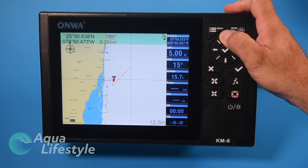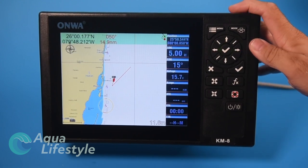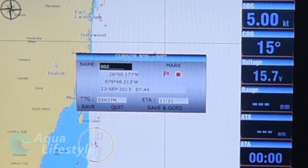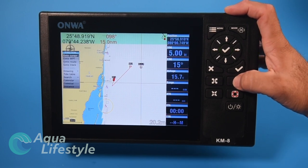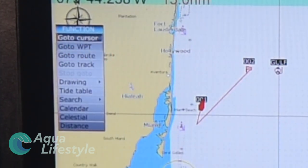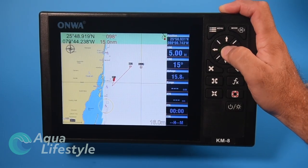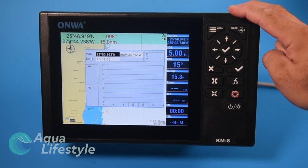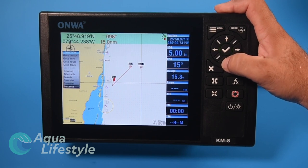If you move the cursor to another location and hit the checkmark, you can quit, save, or go to that waypoint. The function key on the chart mode lets you go to cursor, waypoint, route, track, change marks, names, place names and zones, pull up a worldwide tide table based on your latitude and longitude, search by coordinate or place name, pull up a calendar, celestial information, and configure distance.